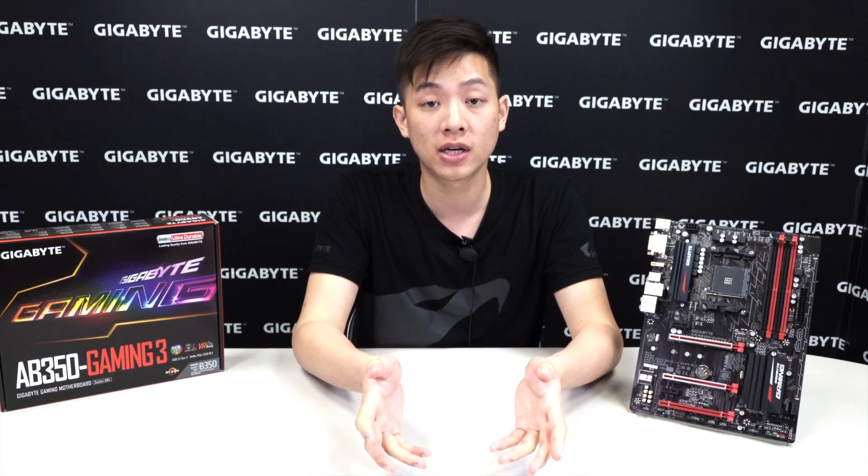Alright guys, that wraps it up for our unboxing and overview of the AB350 Gaming 3 motherboard. If you liked this video and want to see more, be sure to like and subscribe to the official Gigabyte Motherboards and Bricks YouTube channel at youtube.com/gigabyteMoBo. For other promotions, check out our Facebook page. Thanks for watching and we'll see you guys next time.